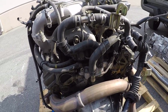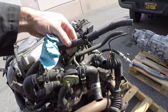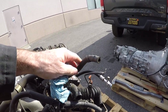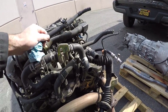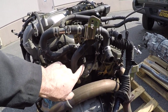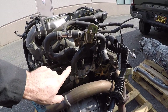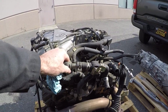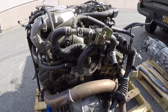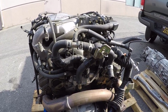The 2UZ motor didn't come with the heater control connection and rear heater lines that Mikey's 4Runner uses, since his has a rear heater. So he's going to disconnect these two lines from the 3.4 liter V6 and connect them up to the 2UZ motor. The two connections are further apart on the 2UZ, so they might still work, but they'll have to see.